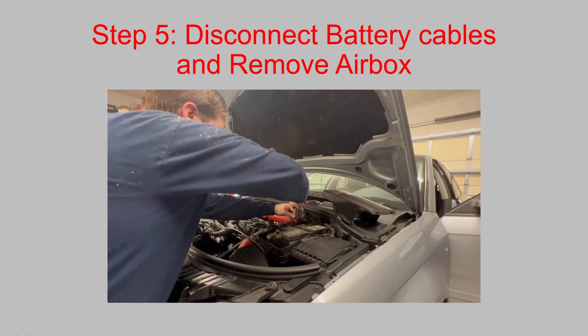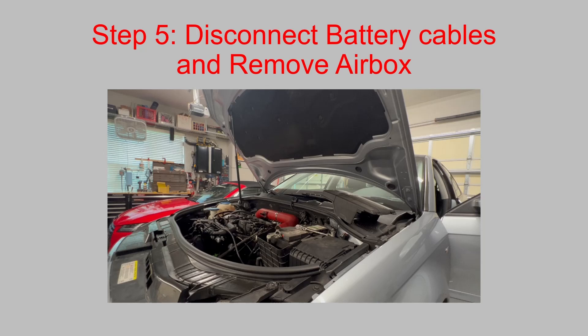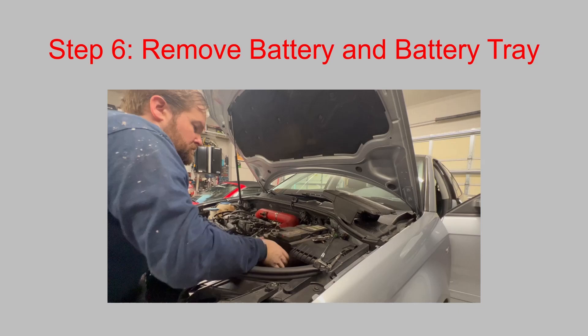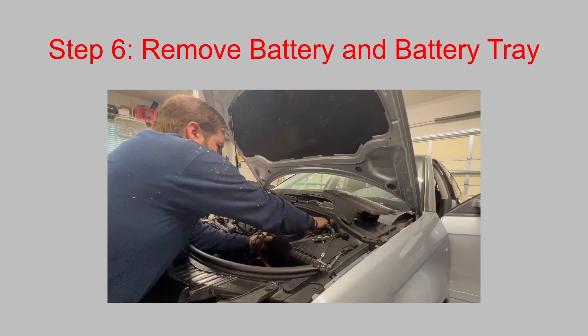Next step is to disconnect the battery cables and remove the air box. In my case I have a custom TFSI New Speed cold air intake, which was easy to take out. Then remove the battery tray and battery — battery first. It needs to be completely out of the way, as your clutch pedal is right behind it where you'll need access, and you also need to remove it to get the gearbox out.